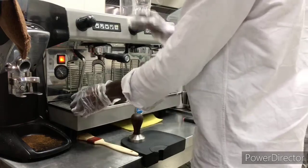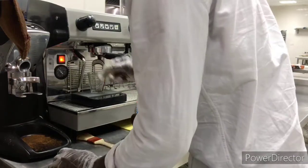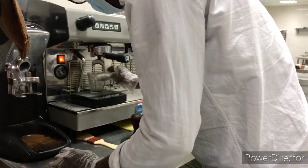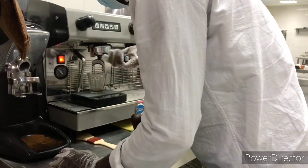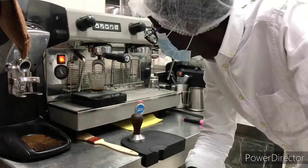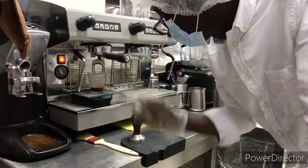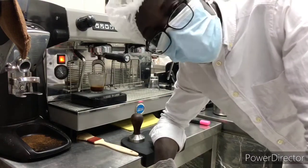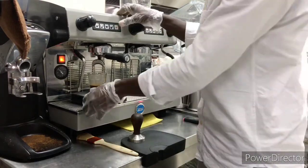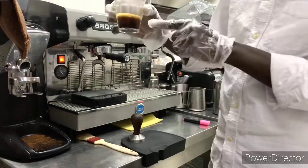I start my machine so that I can get my crema. As you can see, the drip is dripping very well for my espresso. It is 19.5 grams, so I'm going to do 19.5 and I'm going to give it 36ml of my coffee. Almost done — getting to 36. I stop my timer. As you can see, I'm having my shot of espresso. I'm already done.